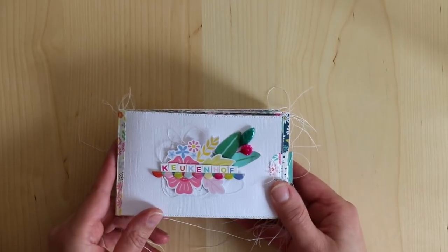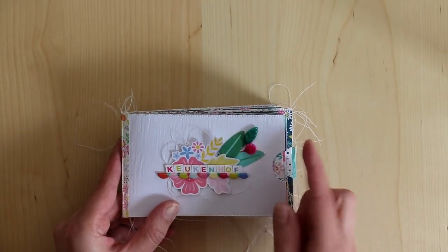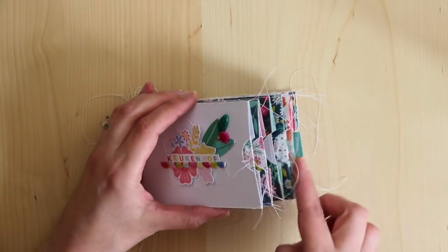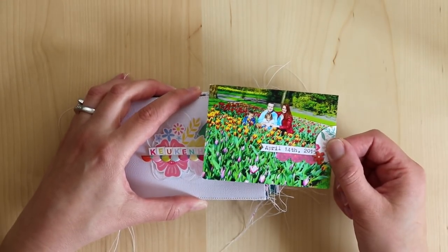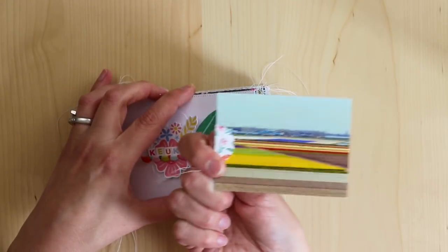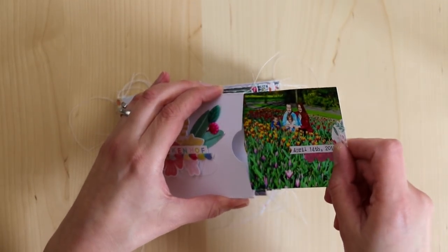This is using all supplies from my Oh My Heart collection with Pink Paisley. These pins are from my stash. So each pocket has a little pull-out. This one has a photo — a family photo. We went on April 14, 2015, and then a favorite photo from the Tulip Festival. So that just slides right in.